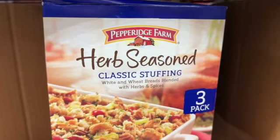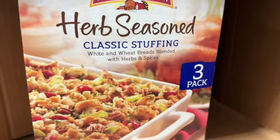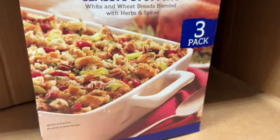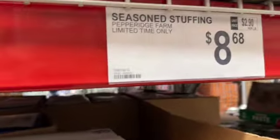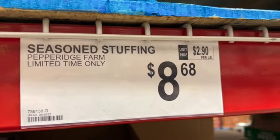You get three 16-ounce bags of Pepperidge Farm herb seasoned classic stuffing — available for a limited time only — $8.68.